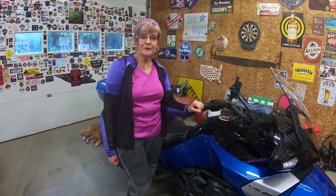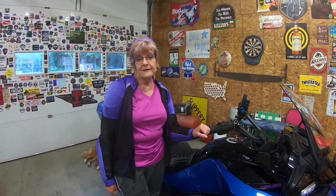Hi everybody, welcome back to my channel Purple On Three. Thank you for stopping by today. It is rainy in Western Pennsylvania and I can't go for a ride, so I thought I would take this opportunity to show you some of the storage capacity of my 2018 Can-Am Spider F3 Limited.